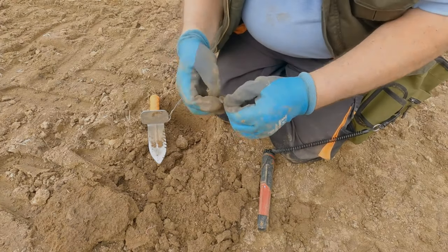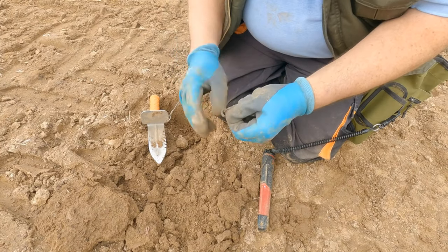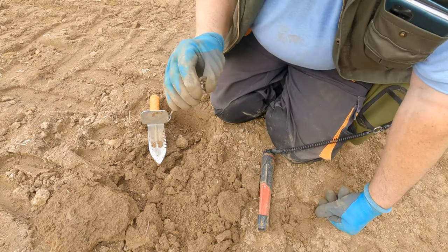I'm not the world's best on buckles, but I'm fairly confident they're called spectacle buckles and they're reasonably early.